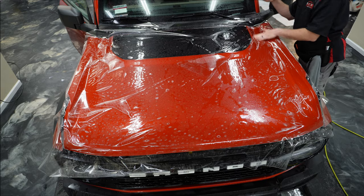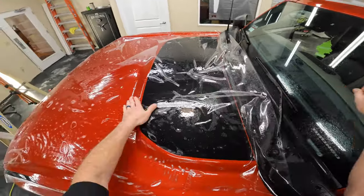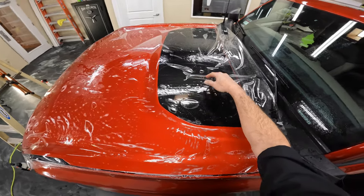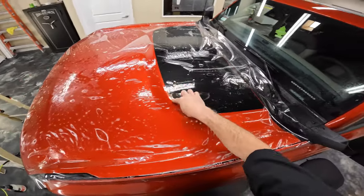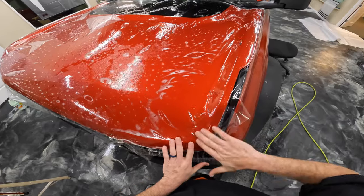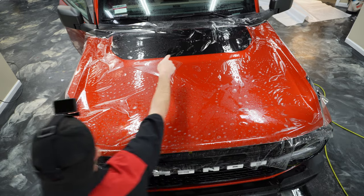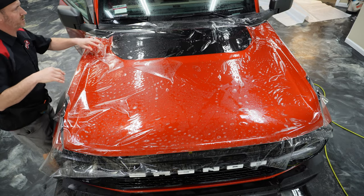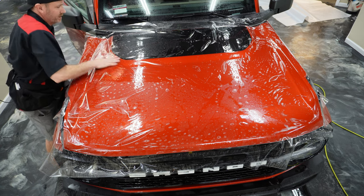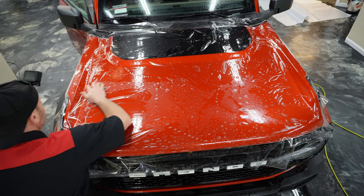Let's just get rid of some of these bigger air pockets. On this vehicle, we're going to be leaving this part uncovered because it is a matte finish sticker. We're going to be trimming right here along this edge all the way around. We did give the customer the option to replace that sticker, but from the dealership that sticker is about just a little over $300, so they said they'd prefer just not to cover it. Let's get this air out and we can start squeegeeing.